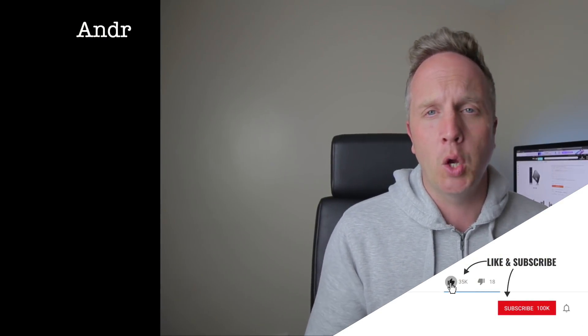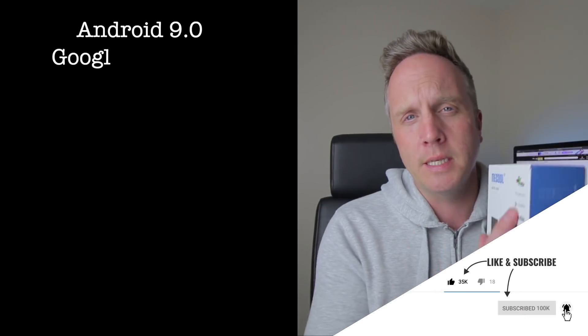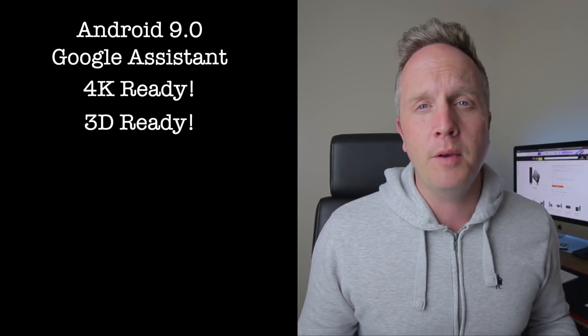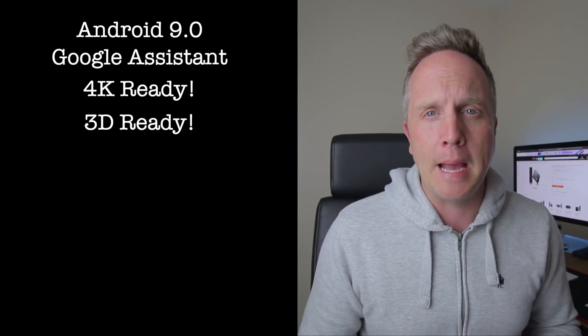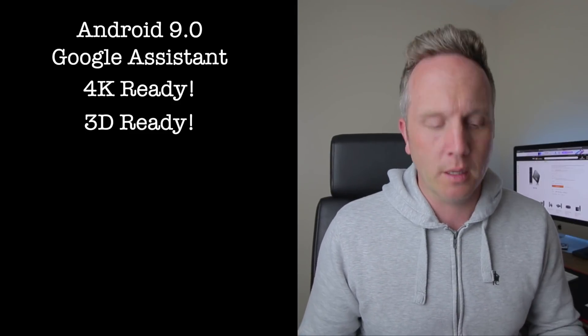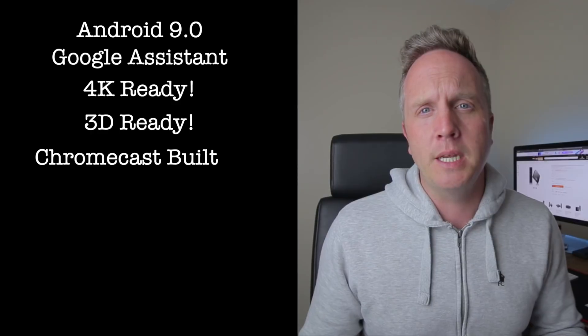This Android TV comes shipped with Android 9.0 Pie. You can see we've got Google Assistant, it's 4K ready, it's also 3D ready so if you've got some 3D movies to play you can play them on here — obviously you're going to need a 3D TV for that. There is Chromecast already built in as well, and you can get all your favourite applications via the App Store. You can even get Prime Video, ITV Player if you're from the UK, or your American applications from your store.